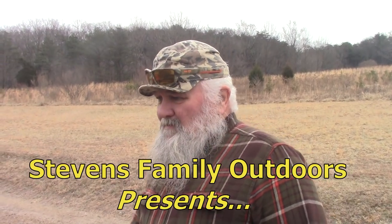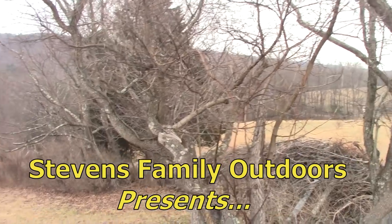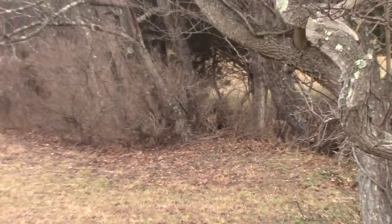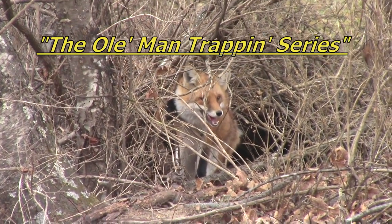Nothing in these traps this morning, but down here along the edge I told you I was going to set a snare, so we got a nice big red fox in the snare. It's a cable snare.